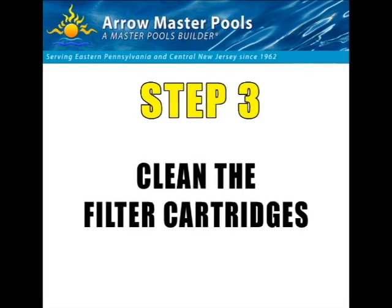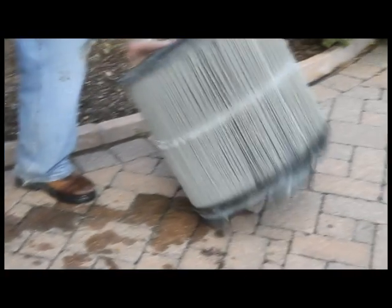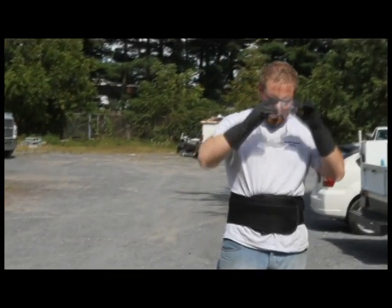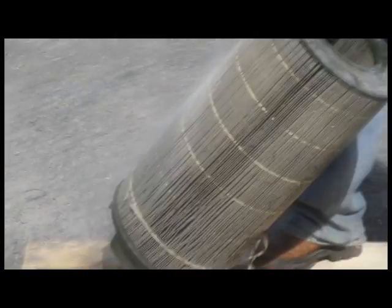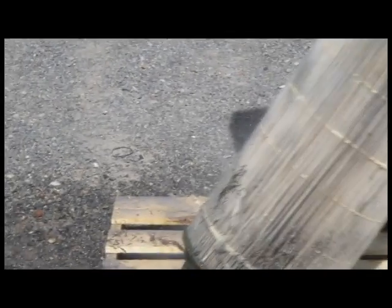Now for the fun part — we're actually going to clean the cartridges. You'll want to get them set up somewhere raised to keep them from getting your ground all wet and dirty. I usually use a pallet. Here you can see one of the dirty cartridges with all the accumulated debris on the inside. When these are clean, they should actually be white. Put on your safety equipment — especially if you're using the StripQuick filter cleaner, it's relatively caustic to your skin. So put on gloves and safety glasses. What we're going to do first is pre-wash the cartridges to get off as much loose, large debris as possible — not to fully clean it yet, just to get off surface debris.